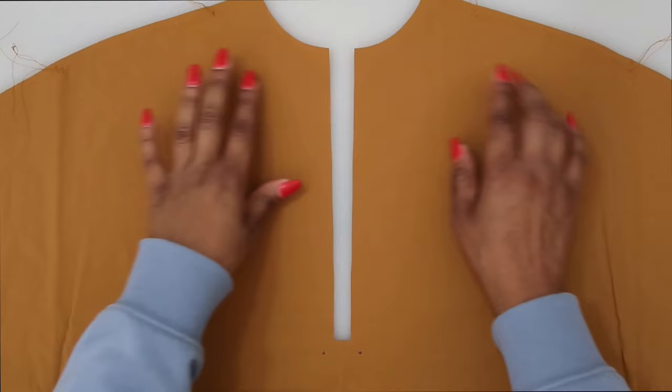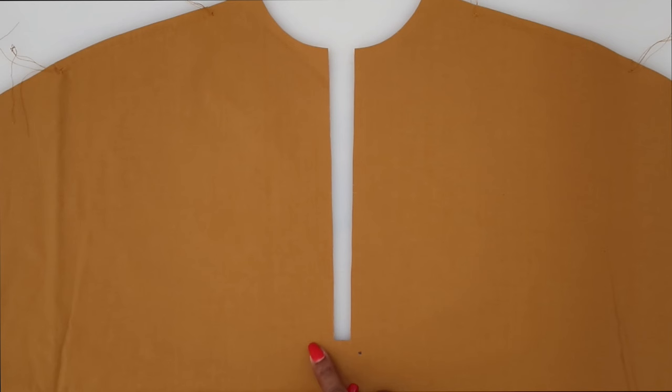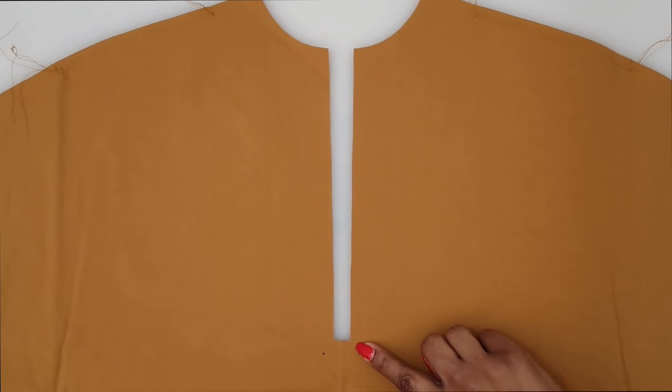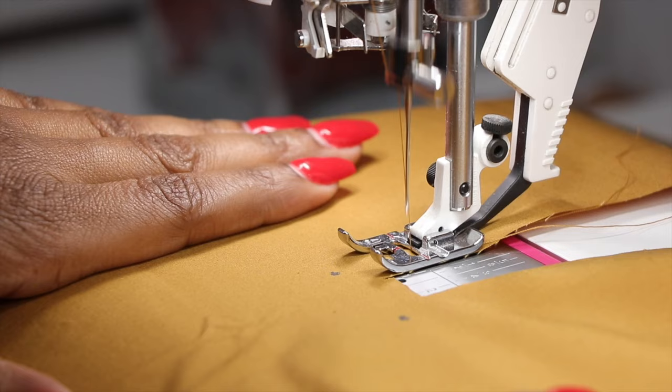Go ahead and do your gathering stitches now. Now that you have your gathers done, the next thing is to do some reinforcing at the dots transferred along the front opening. To reinforce, begin your stitch about an inch above the small dot. When you get to the small circle, pivot and come across. Once you get to the other circle, pivot and stitch back up about an inch. After we have it reinforced, we can slash diagonally to the small dot. Let's go ahead and reinforce it now.